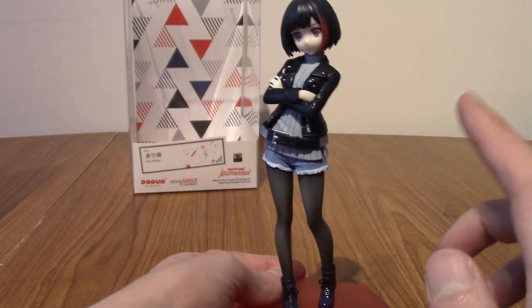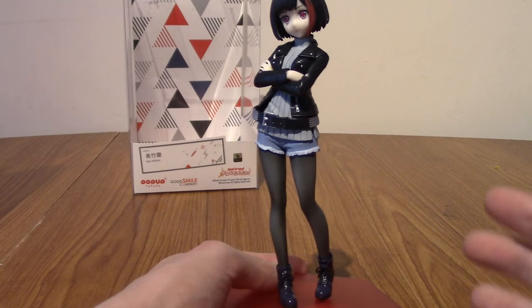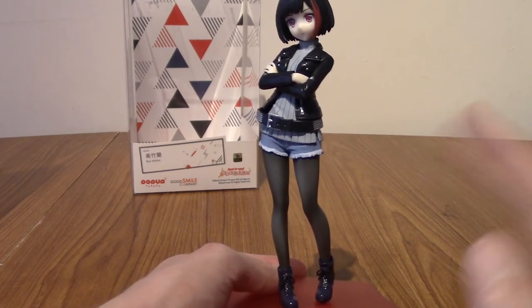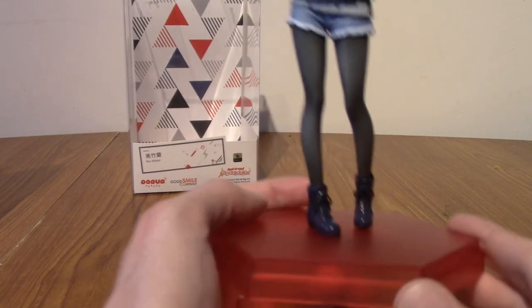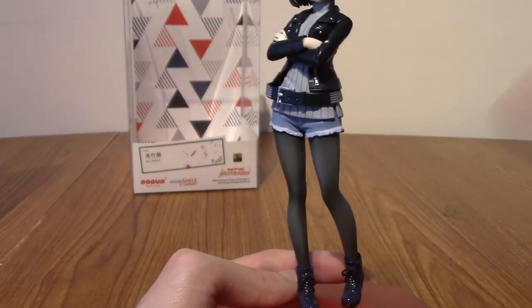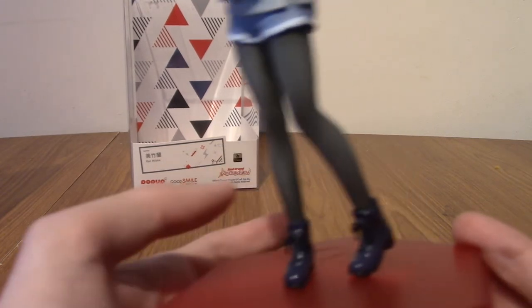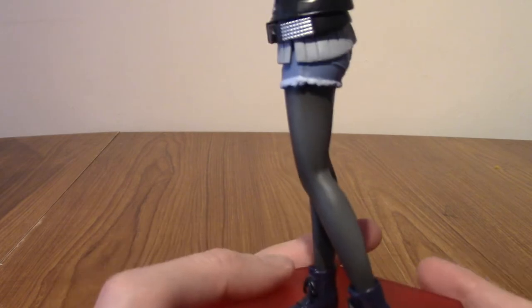This specific look is based on her one-star card from the BanDream mobile game — the card you basically start out with. I think if you watch a few episodes of the Afterglow story they give you this card, so you can technically play as Ran even if you've never pulled her in any of the gachas. I'm pretty certain all of the Pop-Up Parade BanDream girls are the one-star card versions. Anyway, I'm going to move something from the background just in case it takes any focus.